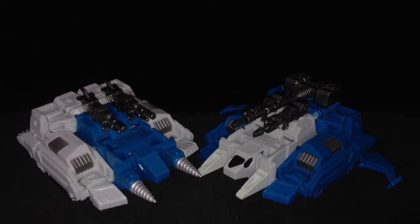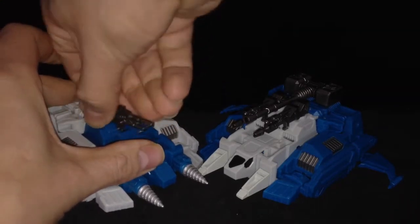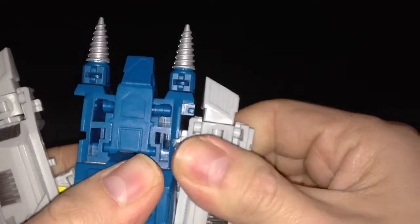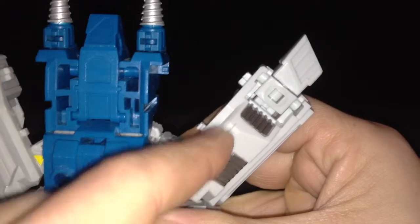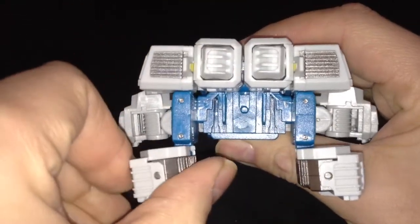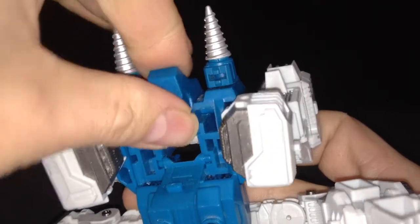Let's get these guys transformed. Take all of the weapons off and put them to one side. Starting with Geminis because his transformation is the easiest — un-peg the legs. Be careful, there are two tabs on here, one and two, that tab into the blue plastic. Square those up, fold the arm sections down and fold this one and this one out. Then grab this section and pull it up. It's on a hinge, so push it down and fold it round. Give that a push in until it locks, then fold the flap down — the flap reveals the head.